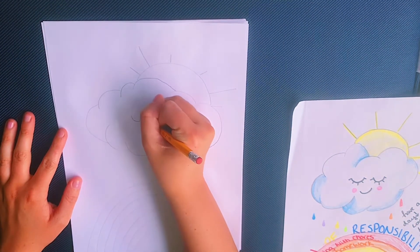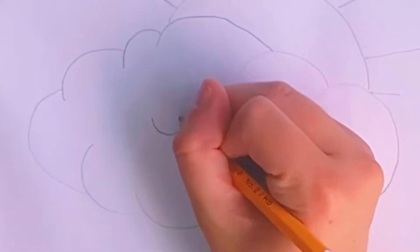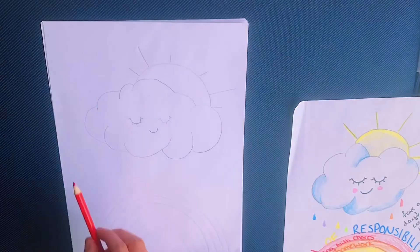The next step is to draw a face on our cloud, so I'm going to create two half circles and add eyelashes to them. Afterwards, I'm going to add a little smile beneath the eyes.